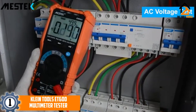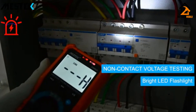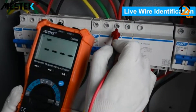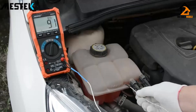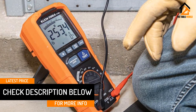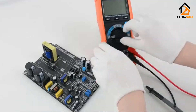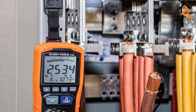Finally, at number one we have the Klein Tools ET 600 multimeter tester. Klein is one of the most famous brands when it comes to electronic gadgets and offers a wide range of electronic measurement instruments. The Klein Tools ET 600 takes first position as the most popular option on our list. As a multimeter, it offers measurement results for many types of testing beyond insulation resistance. It is capable of testing insulation resistance up to 4000 megaohms at various voltage levels such as 120, 250, 500, and 1000 volts.